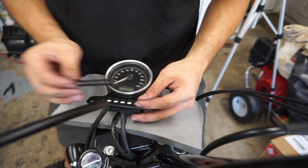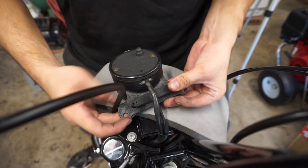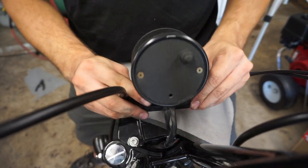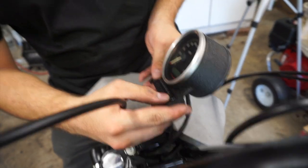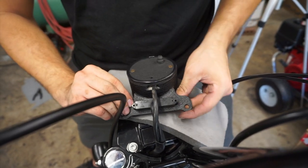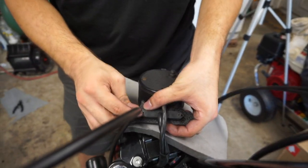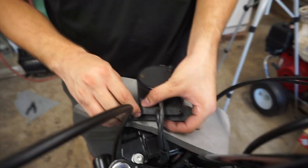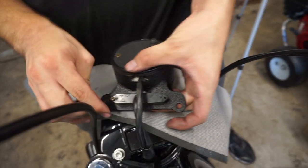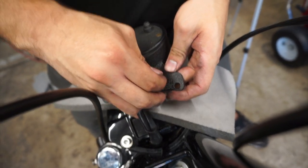I think you've got to do this side down. Put it around up in the front. Easier to do upside down.